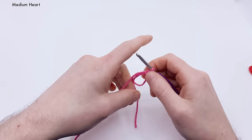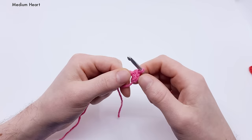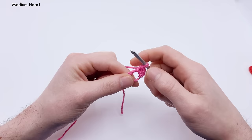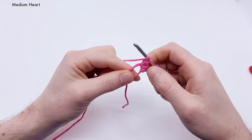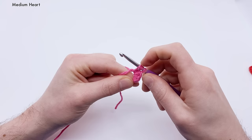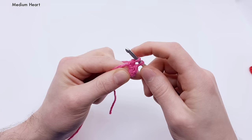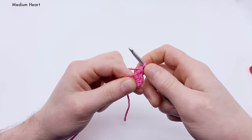Next is a double crochet — a little taller than the half double. These are all US terminology. Yarn over once, insert into the hole, yarn over and pull through. You should have three loops on the hook, just like the half double. Now yarn over and pull through only the first two loops, then yarn over again and pull through the last two loops. That's a double crochet.